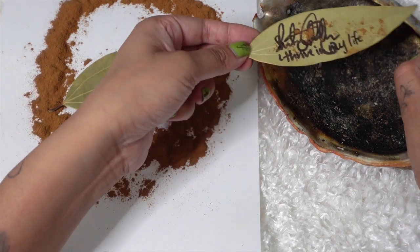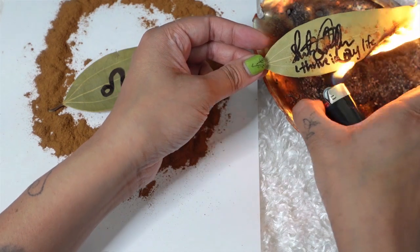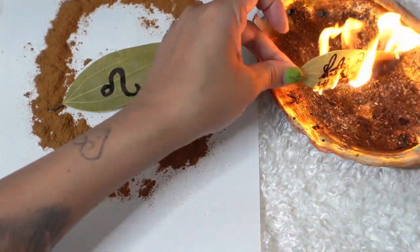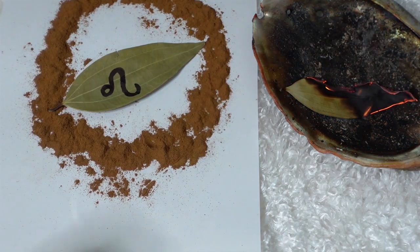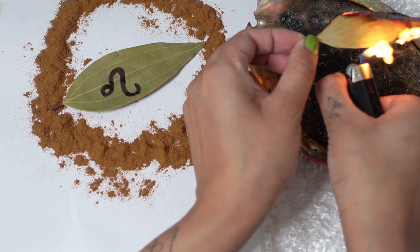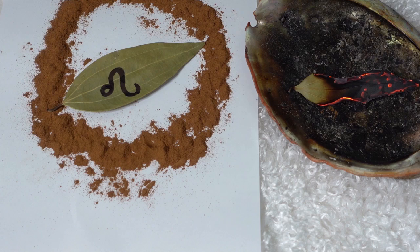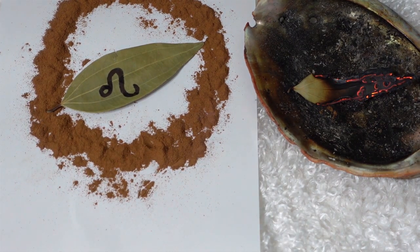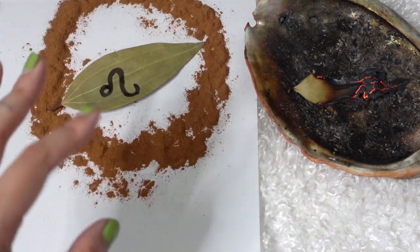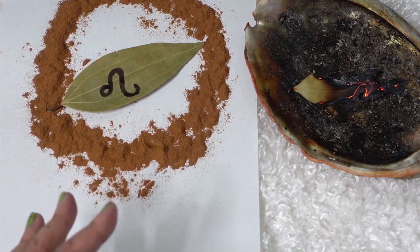The next thing you're going to do is take it to your fire-safe dish or bowl and just burn it. Let it burn, and if it doesn't burn all the way, just burn it again until it does — maybe there's some stuck or stagnant energy there. I'll keep burning this off-camera until it's all the way done. The ash that comes out, you're going to blow it out into the wind or bury it under a tree root, in a potted plant, or in your garden.